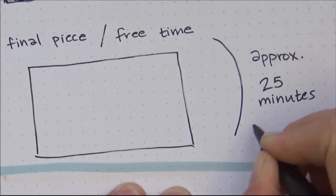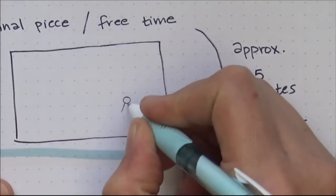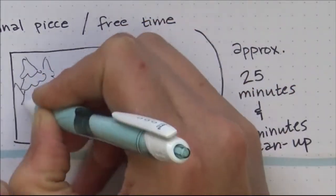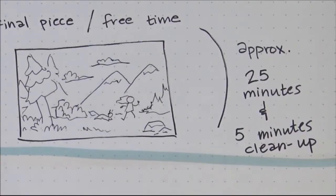Then approximately 25 minutes are left for drawing, and I leave five minutes for cleanup — put your pencils back in their containers, put the erasers back, put your chair back, put your drawing on your clipboard so it'll be there next time, and let's call it a day.